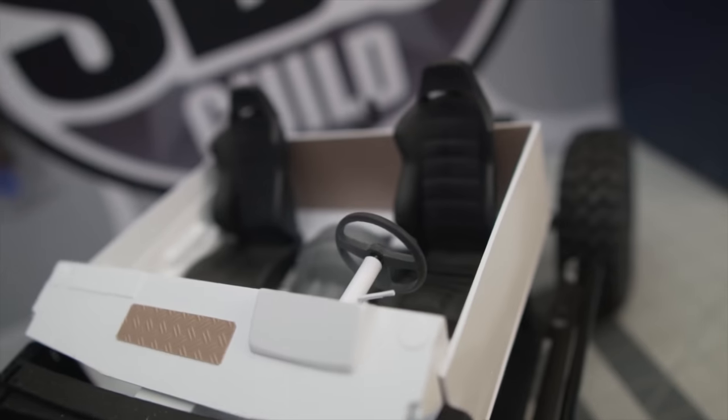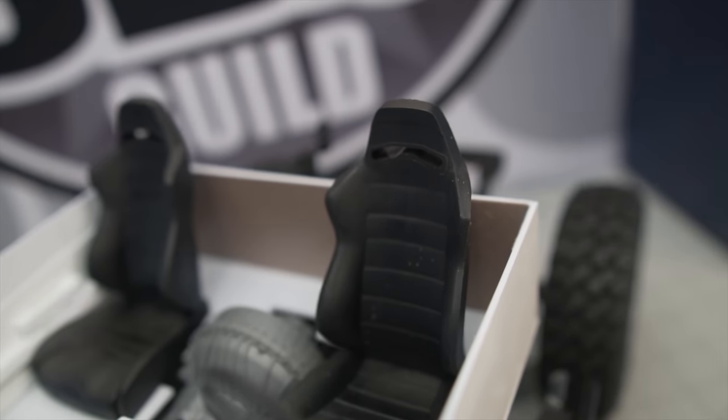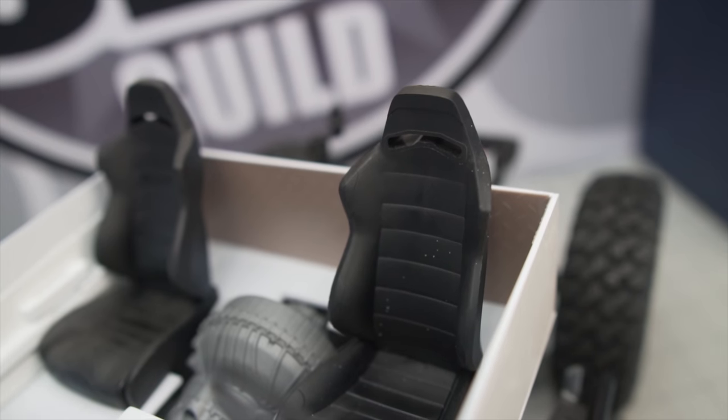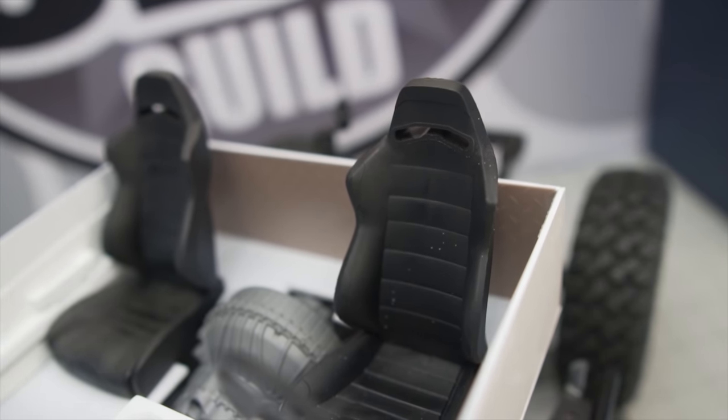The second thing I did was pick up the Axial Corbo seats. You may recognize these from the Wraith kit. I think they look great and they just kind of finish out the interior. I haven't mounted them yet — I will show that in the next episode or the episode after. I just want to make sure that I've got my interior primed and painted before I start mounting seats.